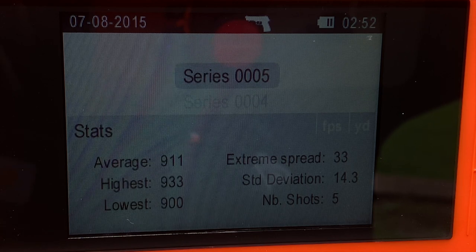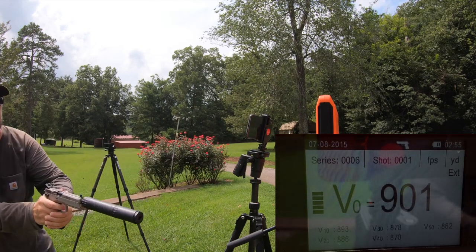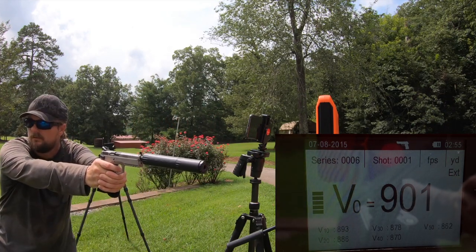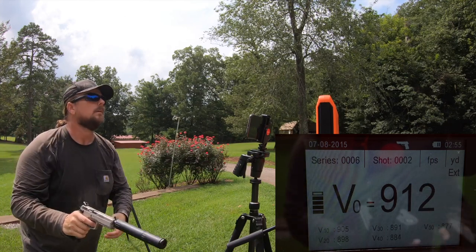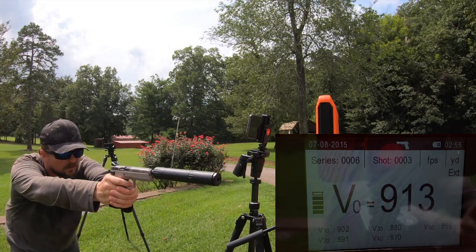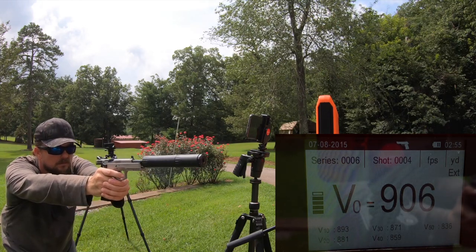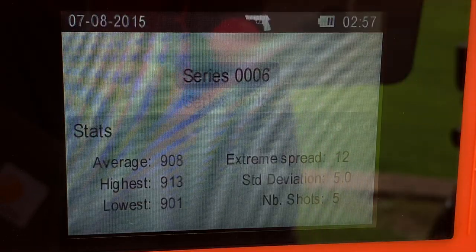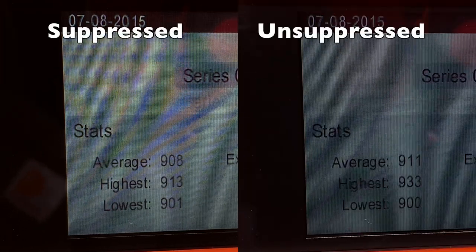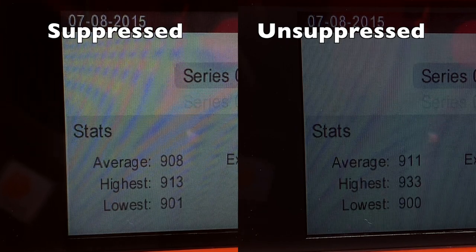Without a silencer, looks like we're averaging 911 feet per second. With a silencer, we're getting an average speed of 908 feet per second. So interestingly enough, in this configuration with the subsonic 9, we did see the slightest loss of velocity when suppressed — 3 feet per second.